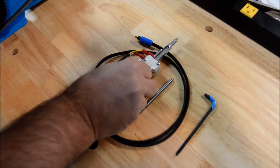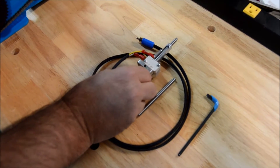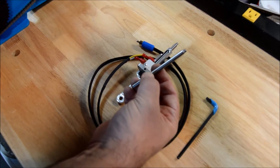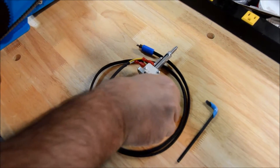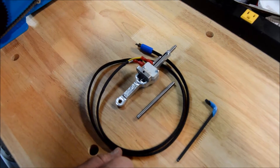We're going to show you the ammo bot primer pocket probe, which is available for either small or large. These are replaceable pins, so you can order each — when you buy it you buy one or the other, and then you can buy the other pin if you need to, the large or small primer pin.